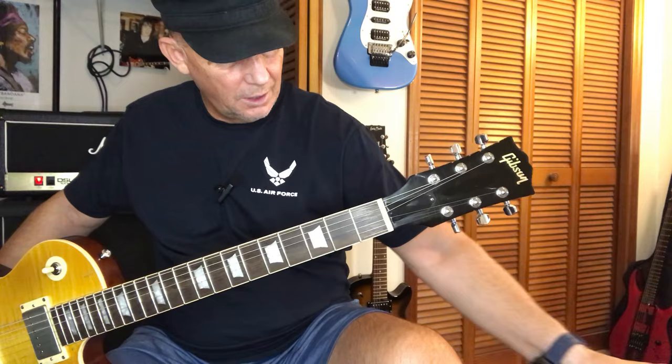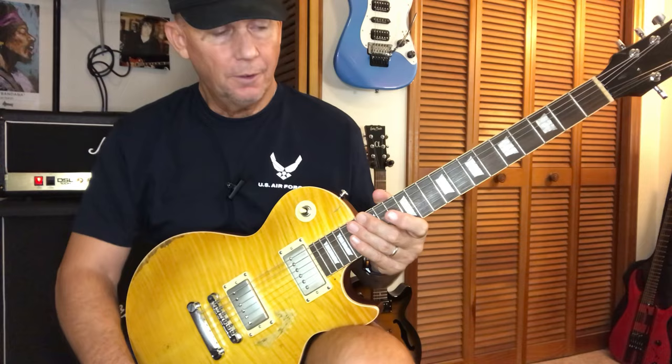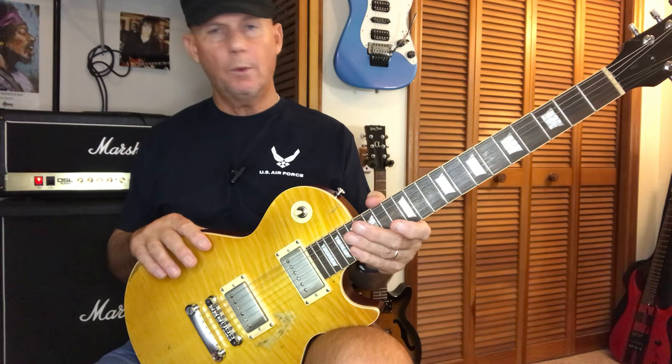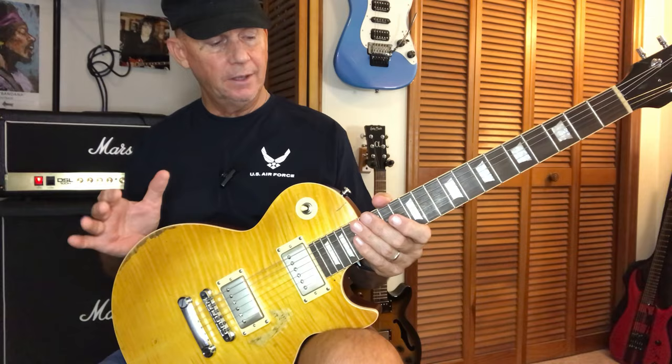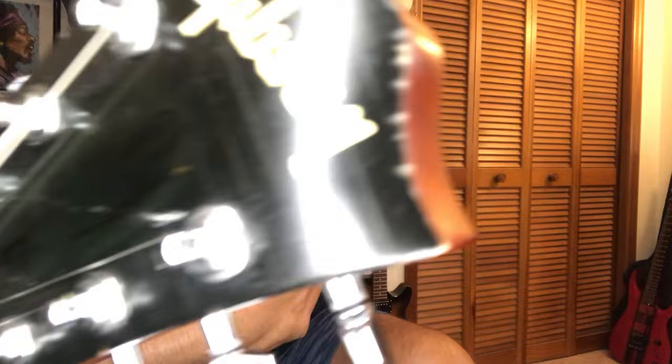I tried to chip up around the headstock where Gary's is chipped, using a file — just a little bit to try to get it to look right. I'm doing this because I'm a huge fan of Gary Moore. I've been following him since the late '80s — around '88 or '89, Vivian Campbell turned me on to Gary Moore. I found a VHS of him playing in London and I was like, wow, he is as good as Vivian said he was, and I've been hooked ever since. I've got all his CDs, his DVDs, I watch everything on YouTube including his interviews.